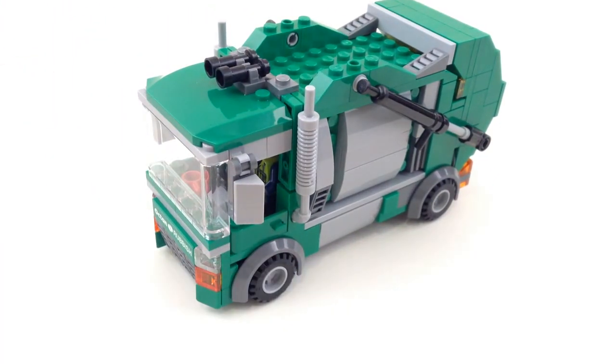So this is my spin on a garbage truck. At first glance it does look pretty similar to the one from the Trash Chomper set, but as you'll see there are a lot of differences — I just happen to use a lot of the same parts.